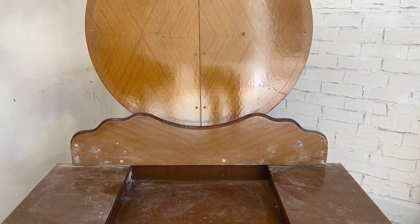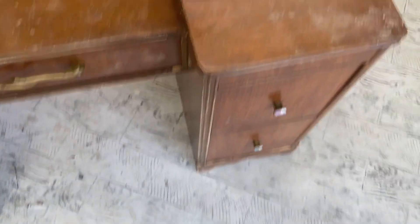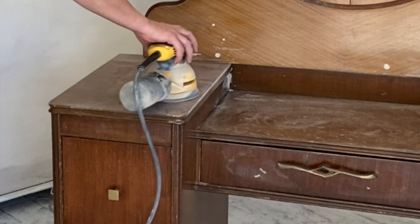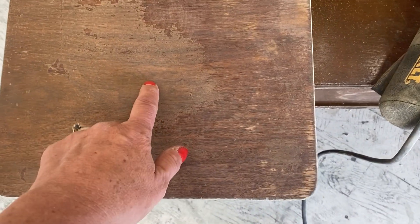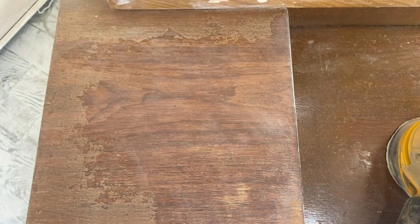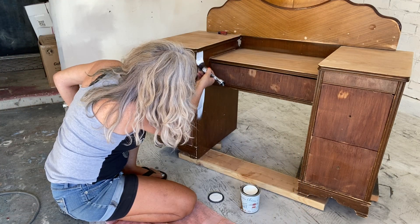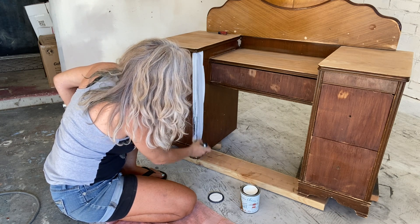Let's get started on this old vanity. Looking at the top, we can see that the varnish is chipping off from the old finish, so I'm going to sand that down to get that old varnish off nice and smooth. The wood is looking so pretty I'm going to take it all the way down. I'm pretty certain this is going to have some bleed through, so let's block that with DIY Salvation Solution in white.